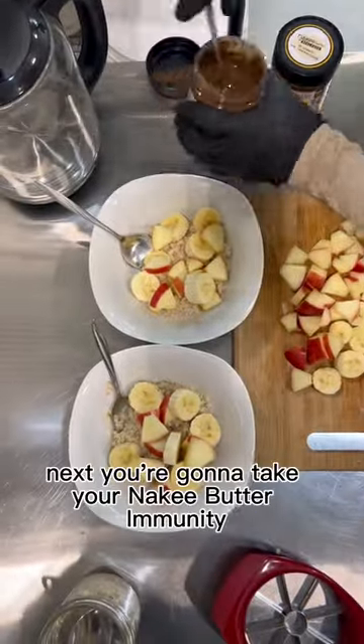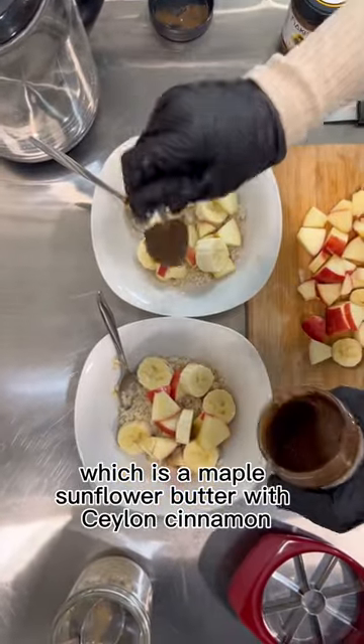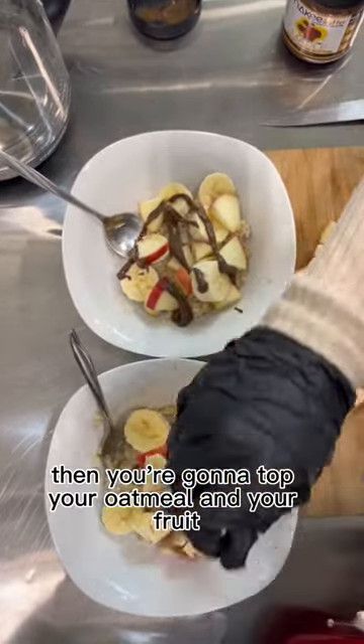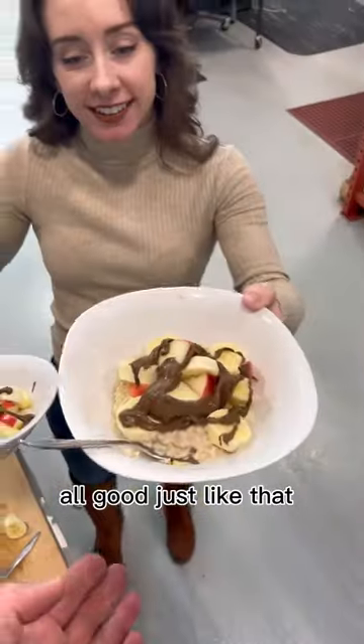Next, you're going to take your Nakey Butter Immunity, which is a maple sunflower butter with Ceylon cinnamon, chaga, 12 grams of plant-based protein, elderberry, and a little bit of ginger. Then you're going to top your oatmeal and your fruit — all good, just like that.